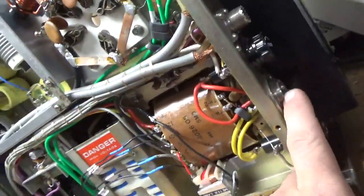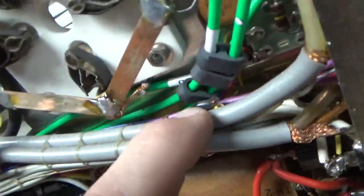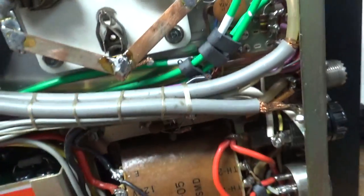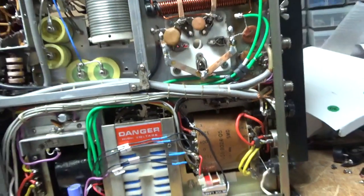This doesn't have a line cord — it has a receptacle on the back and there's a plug that goes in. A lot of stuff going on here. You can see the wires are clipped right there, yellow and black. I don't even know where those connect, but I'll figure that out.